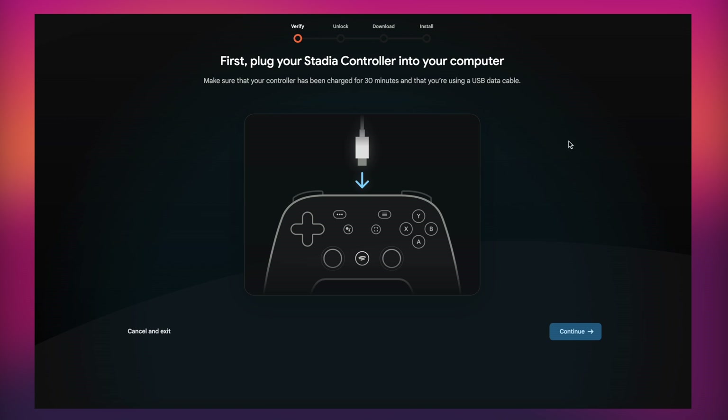First, plug your Stadia controller into the device you're using. Make sure your controller has been charged for more than 30 minutes and that you're using a USB-C data cable — it can't just be a standard charging cable. Once everything is set and plugged in, click Continue.